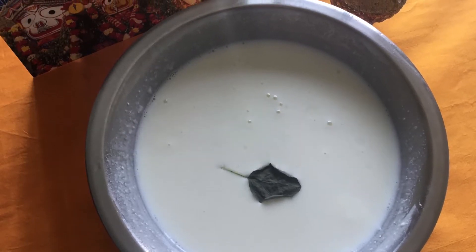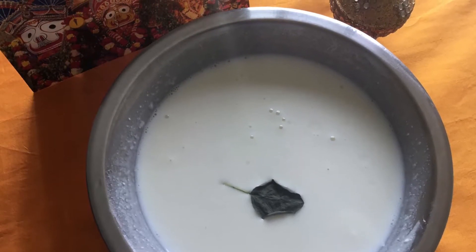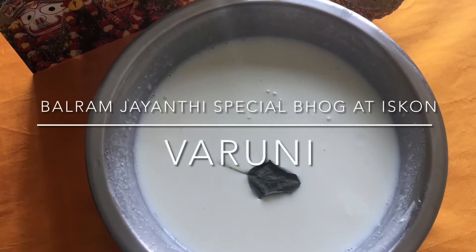Hi, today I will show you how to prepare Balram Jayanti special Bhog at ISKCON. It is said to be a very favorite drink of Baldev ji.